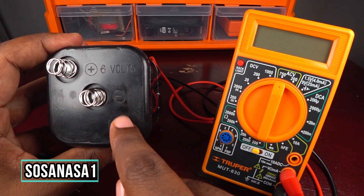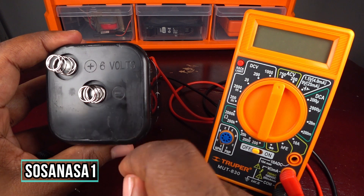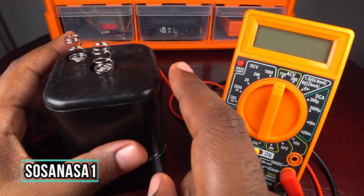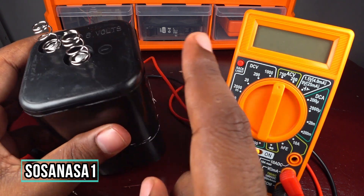If you see this symbol on a battery, it means this is a direct current voltage battery. But it's normal because all batteries are direct current voltage.